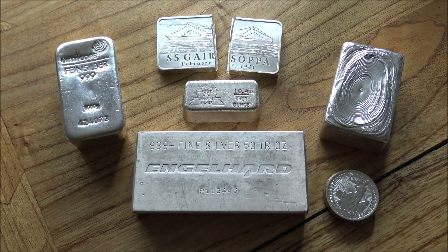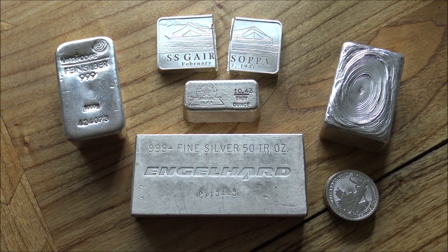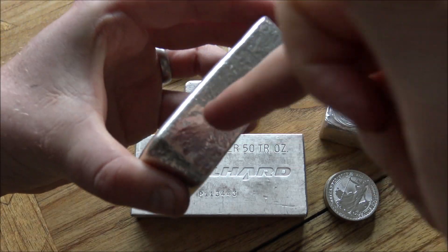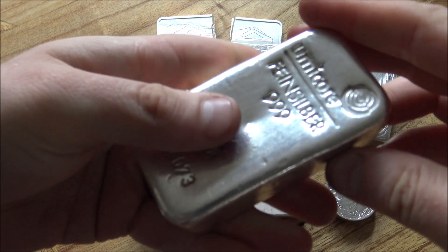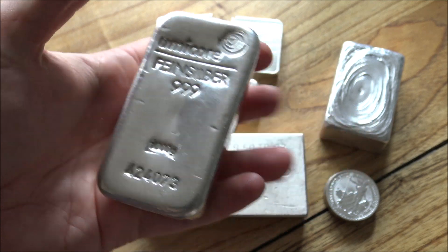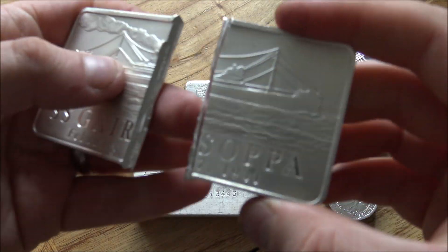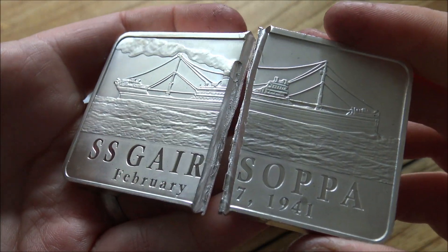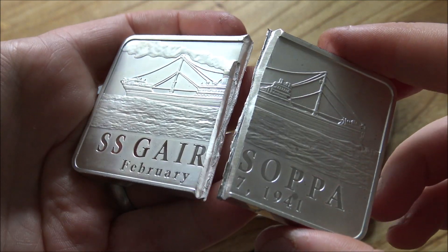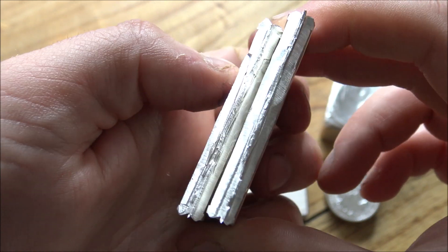I've even seen it on the History Channel with the pawn shop show — the one in Las Vegas. There was a big haul of about 3,000 ounces of silver that came into the shop. He took it away, drill tested a bunch of those big bars, came back with huge holes in them, but was certain they were all silver and took them away for a price. So you can get your money back for these big bars, but because the dealers have to drill or cut them, the only thing you can do with this Garisopa bar now is melt it down and resell it as something else.